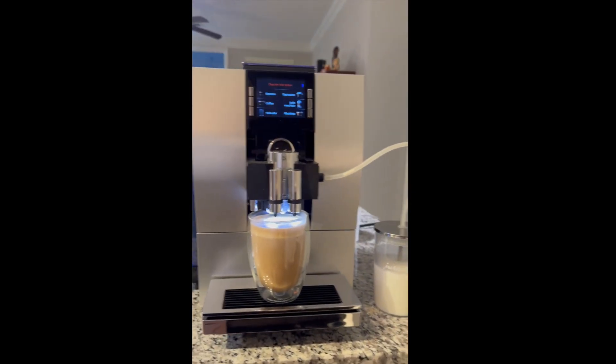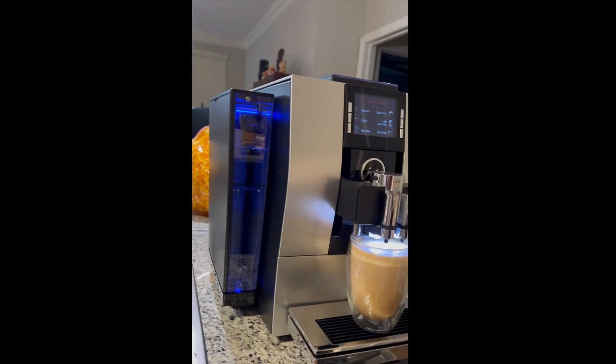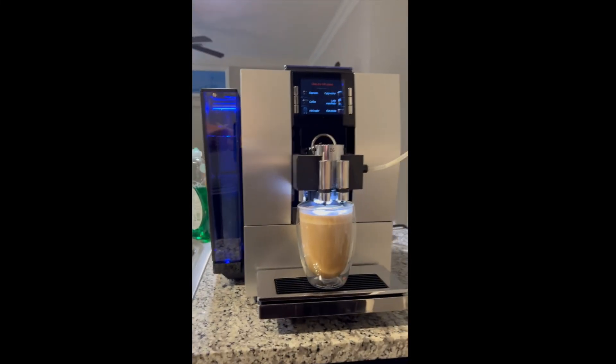But this is the Jura Z6 — it's a great machine. The reservoir is on the side and holds quite a bit of water. And that's about all.